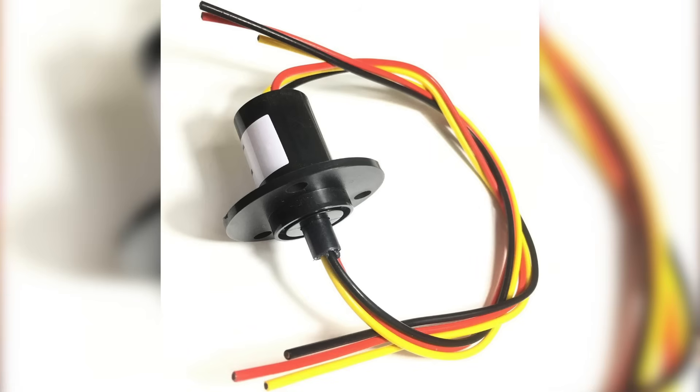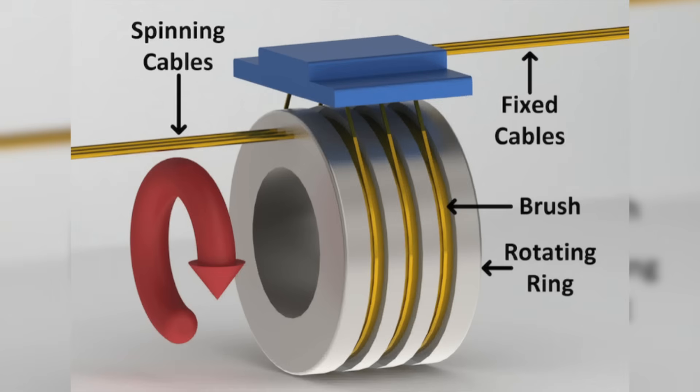I had plans to improve this design by building better reels using slip rings to maintain the electrical connection between the bases and the brain so that you could keep the bases connected at all times. But ultimately, I never ended up needing to do this and instead opted to try and reduce the overall size of the boxes so I could take them on a plane.